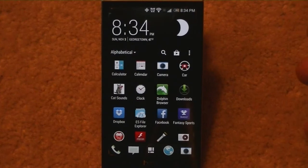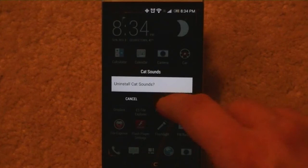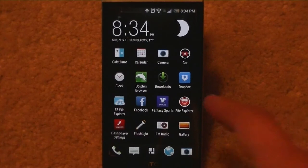Getting into the apps — a couple of these I have installed. Calculator, calendar, camera — camera works good, it's a normal camera. Car, clock, Dolphin — I installed that. Downloads, Dropbox — already came with it. ES File Explorer — I thought it was weird that it comes with the ES File Explorer and also comes with Venom's own file explorer.